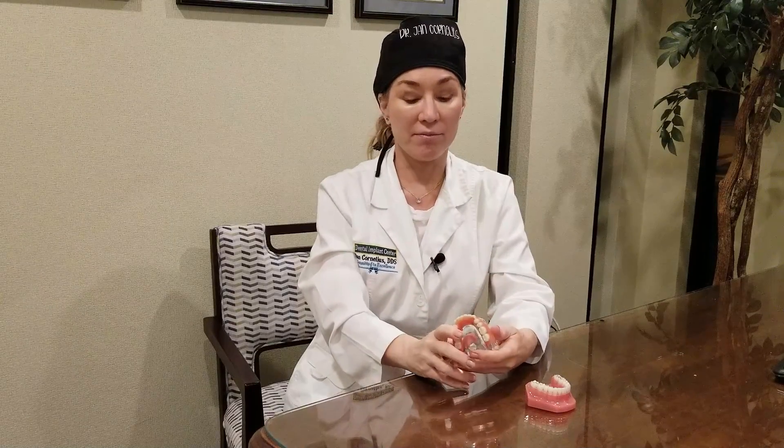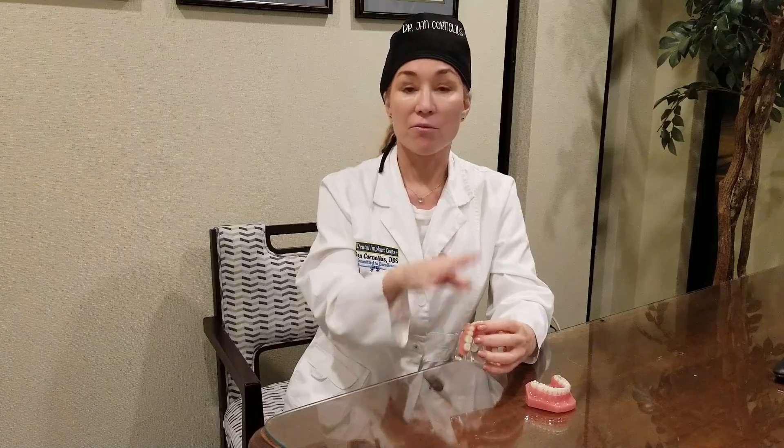If you want something changed — like a little space between your two front teeth like your family has, or like you used to have — we'll put that in. If you don't want perfectly straight white teeth and want a little bit of character so they look like yourself, we'll do that. Then when you sign off, we send them off.